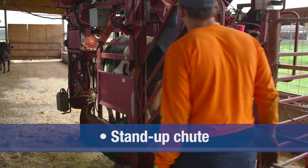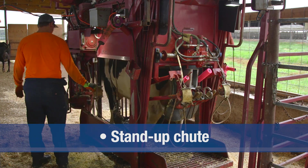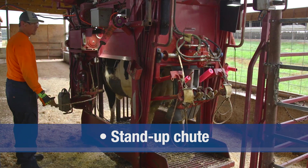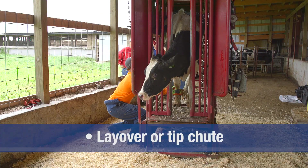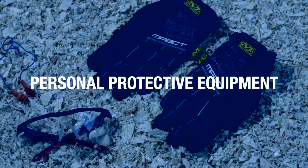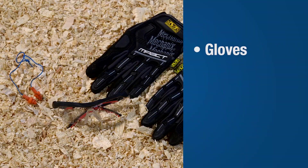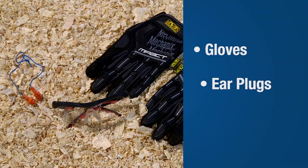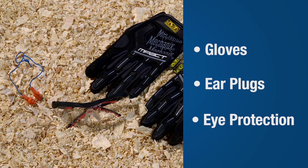There are two common chute types and each works well for trimming. A stand-up chute uses a belt to support the cow so the feet can be secured for trimming. A layover, or tip chute, rotates the cow 90 degrees, allowing all four feet to be viewed. To minimize any risk for injury, the use of personal protective equipment is recommended, including protective gloves, hearing protection, and eye protection against dust and claw fragments.